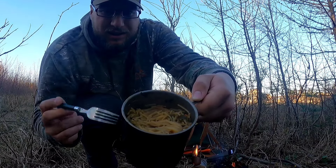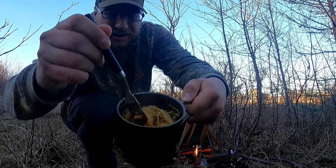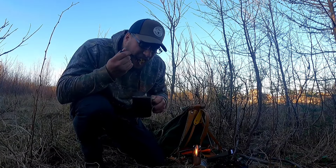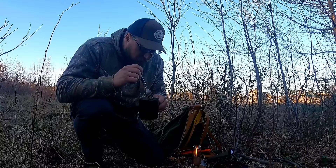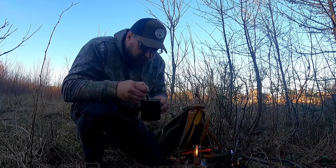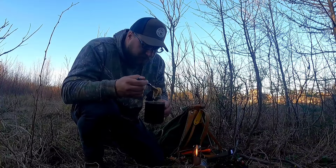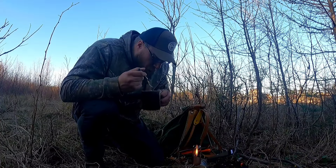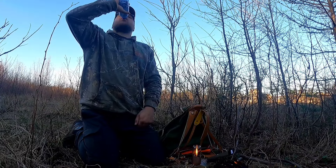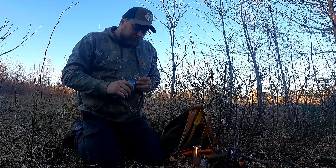I'm super impressed with this little titanium wood stove — she puts off some good heat. And matched with this titanium mug, it's great. So here you have it guys — a candlelit dinner in the woods. Thanks to my sponsors of the video, Fire Maple. This looks delicious — let me get a close-up shot for you guys.